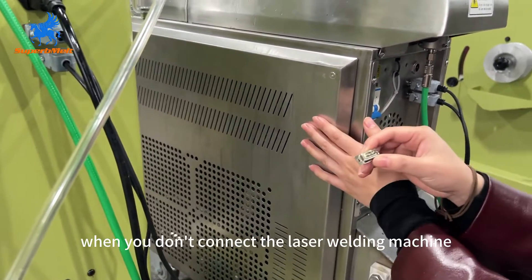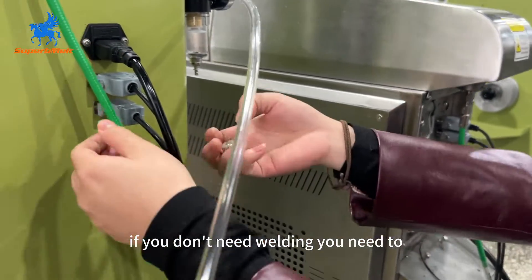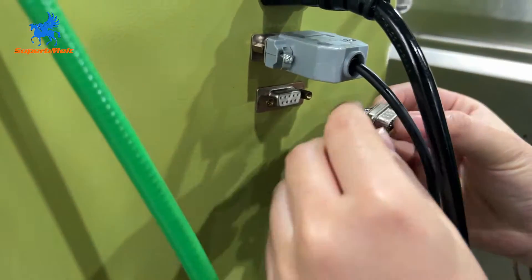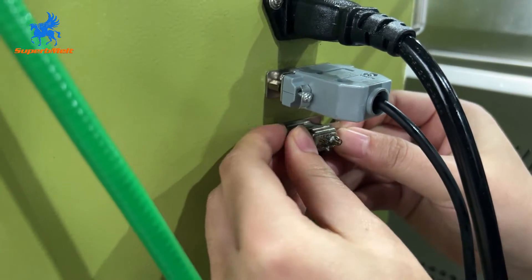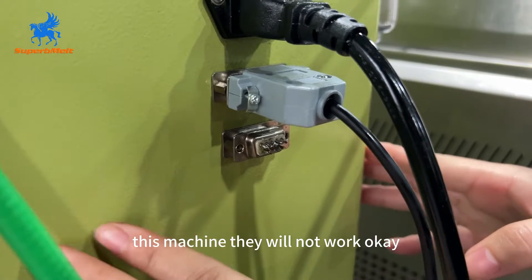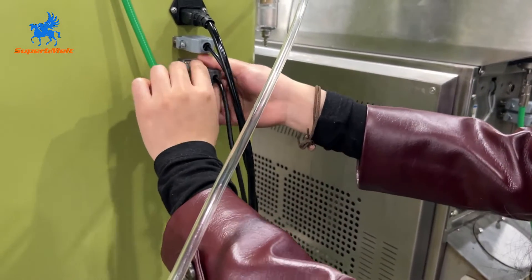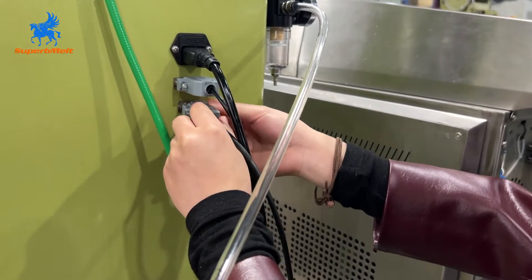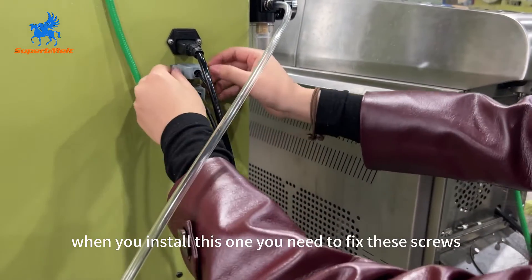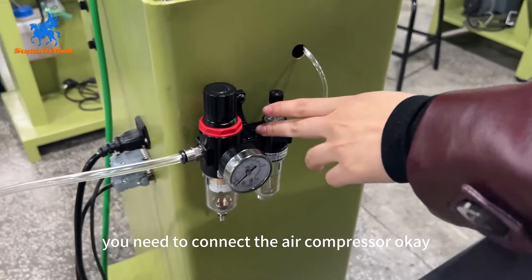When you don't connect the laser welding machine, the chain will move but it cannot be welded. If you don't need welding, take this part out along with this cord. If you don't install this one, the machine will not work. When you install it, fix these screws. Also, you need to connect the air compressor here.